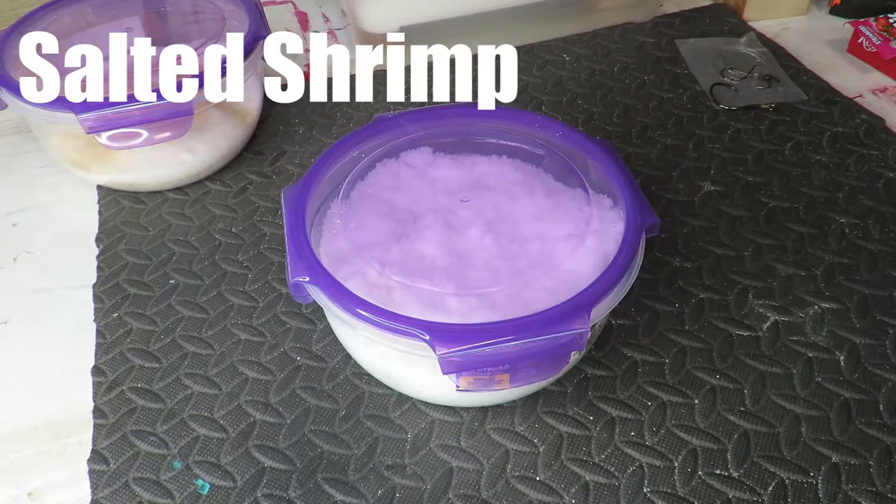One problem I'm running up against is I have regular shrimp open in my refrigerator that I had left over, so I'm going to have to freeze those. Also, the Kool-Aid shrimp I made has already been in the refrigerator for five days — after seven days you really need to discard it because the Kool-Aid shrimp wasn't salted. So I'm going to go ahead and salt those and get them ready for fishing.